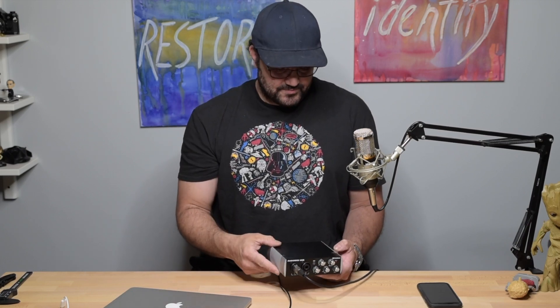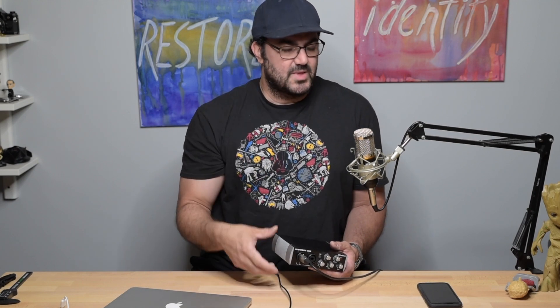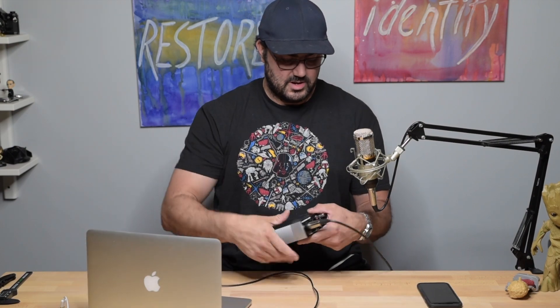The microphone is a great combination — it's a BM-800 condenser microphone and it works phenomenal. I just hit my 1000 subscribers, thank you guys! My 1000th subscriber actually requested me to do a quick video showing what I use and how to hook it up.